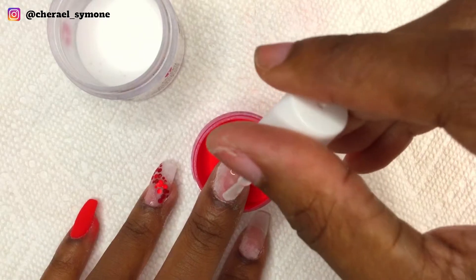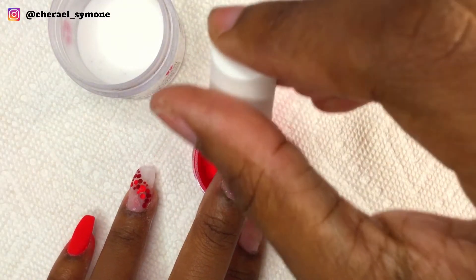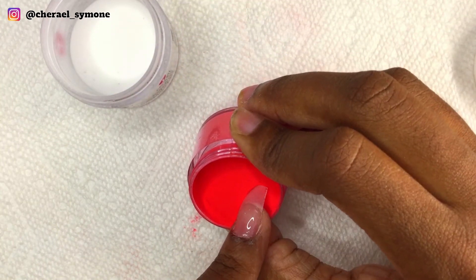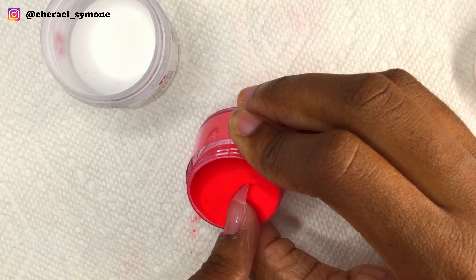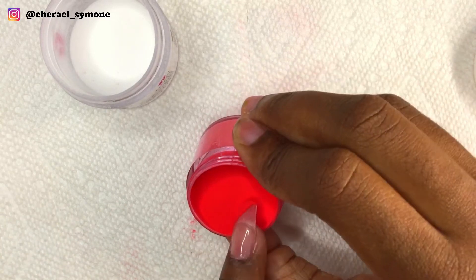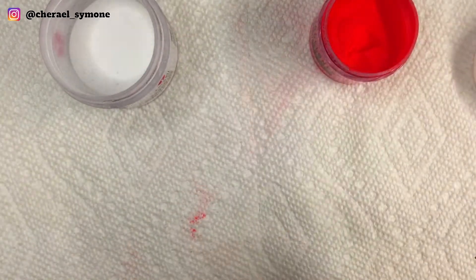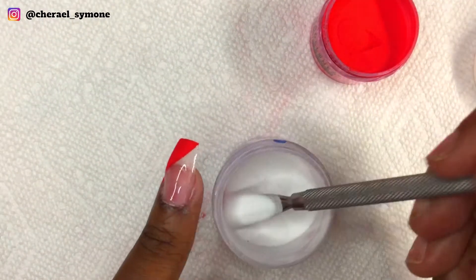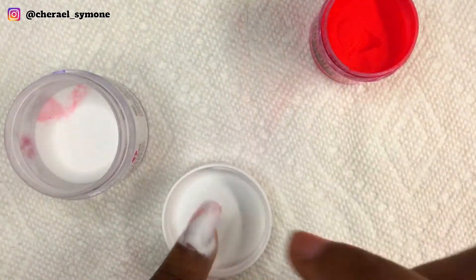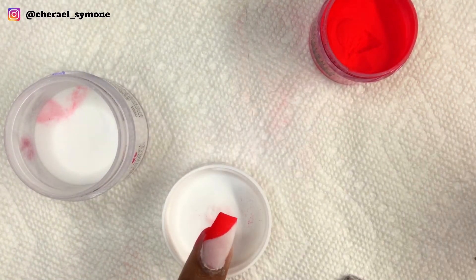Now on the middle finger I'm doing a side french. I applied base to the whole nail and then angled my finger into the red dip powder, then poured the white dip powder on my nail bed area. I really was not expecting the red to bleed this much into the white dip powder. I did three layers but I only showed two layers.